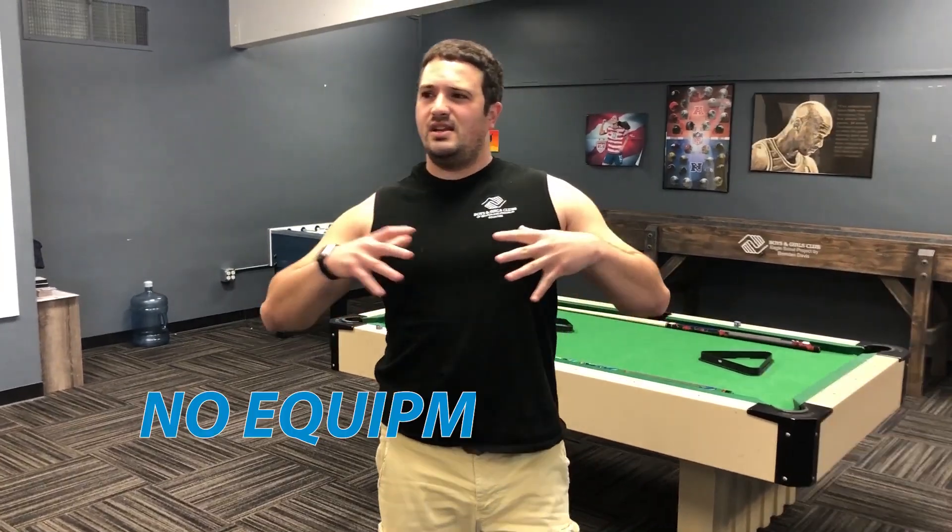Hey guys, John here! Amazing to see your lovely faces again. I've got an amazing game we're gonna be doing with you today where you don't have to have any equipment at all. It's gonna be called 'Stop, Go, Down, and Up' — a quick, fast movement game where you get your blood pumping and your muscles moving.